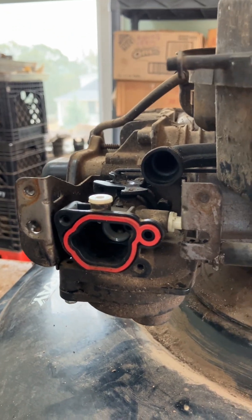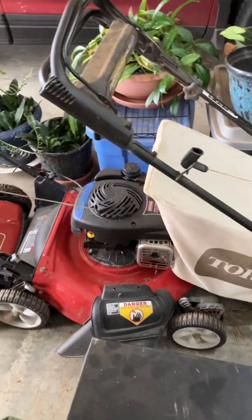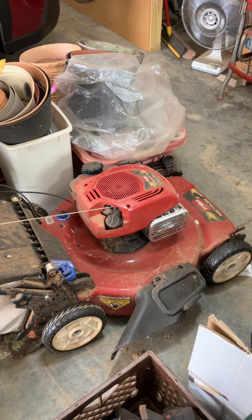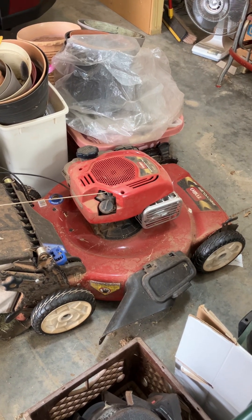This is a 125cc engine, so not one of the bigger engines. This carburetor is found in both inexpensive and expensive mowers. I've got a couple of Toros over here that are $500 mowers, and they basically have the same carburetor, with the only difference being it's self-priming.